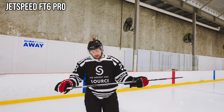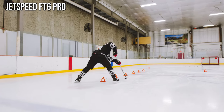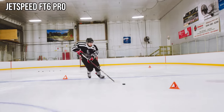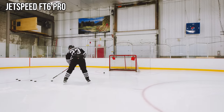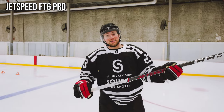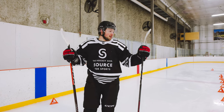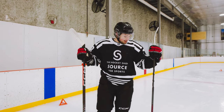Right off the bat this thing feels light. I think it's gonna kill it in this challenge. 1424! This thing is nice. Might have to switch over to the FT6 Pro. FT6 Pro was the winner of that challenge — it feels really good, super nice balance, really lightweight stick. And I think the stiffer blade really gives you good puck feel. The FT5 Pro is still a nice stick and still did well, but I have to give this one to the FT6 Pro.